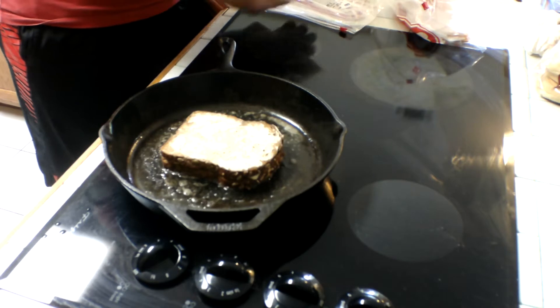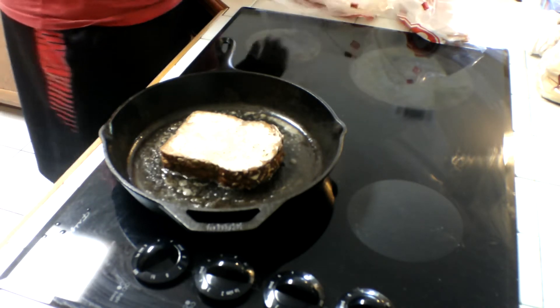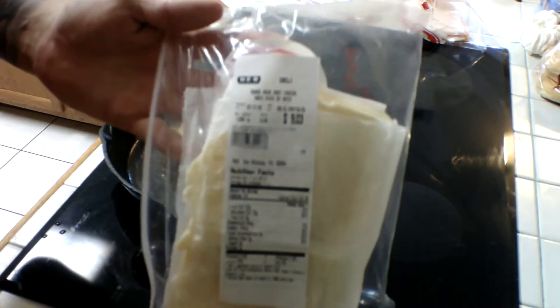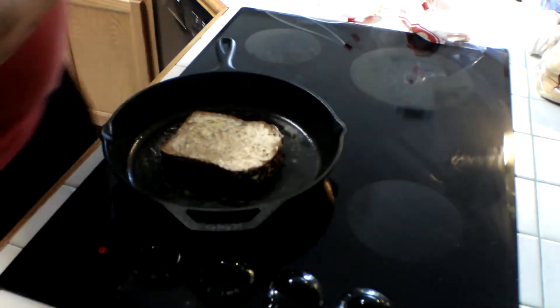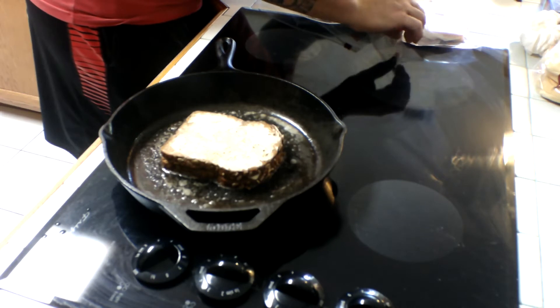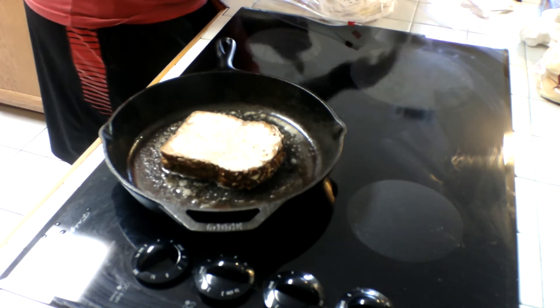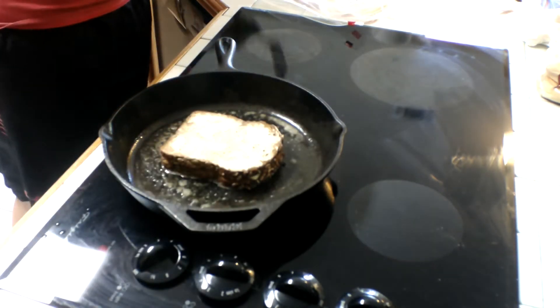That would be our first one. For our second one, we're going to use Boar's Head goat cheese — really good stuff. I also got some Vermont cheddar yellow and Boar's Head American cheese yellow. Let that cook up there.